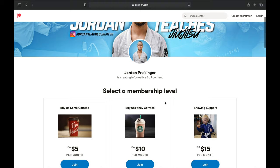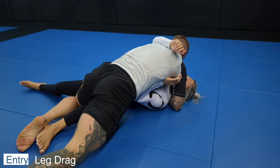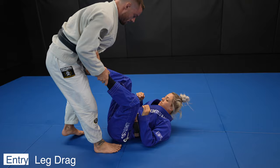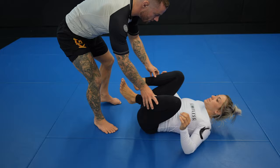The leg drag is a great place to enter into dope mount. It's also a great example of going from speed passing to pressure passing — combining the two will yield the best results. I used to only use speed passing, but really got into more pressure passing when I started training for MMA. You should definitely do both, and I'll definitely be doing a speed passing video soon.